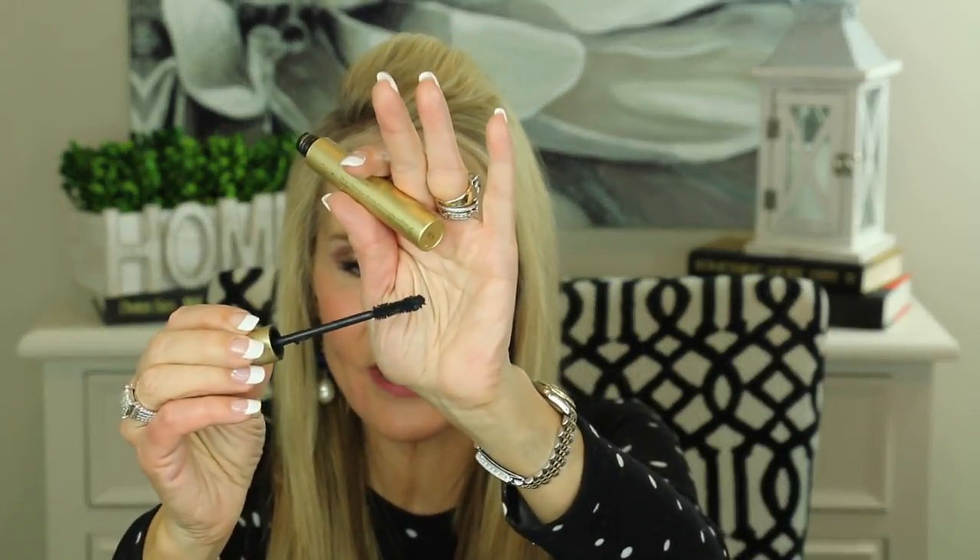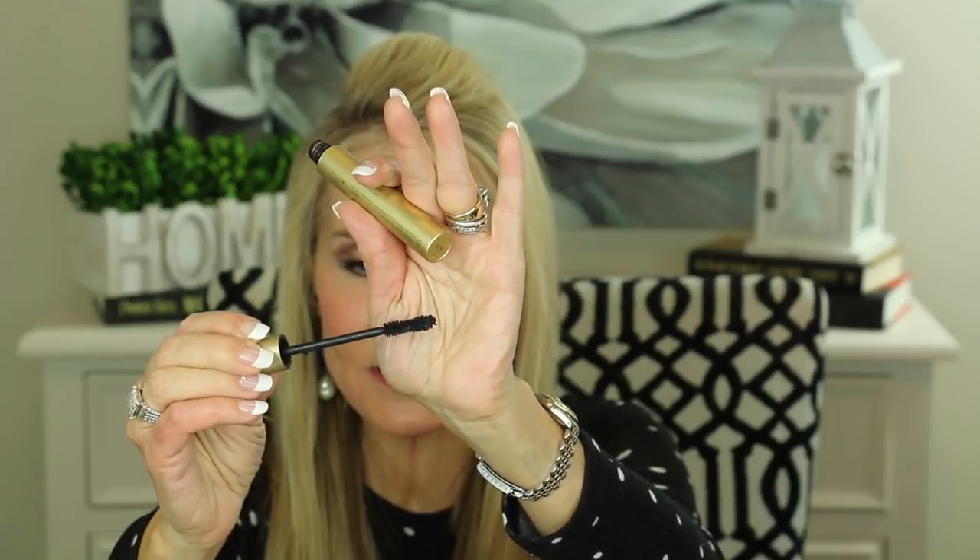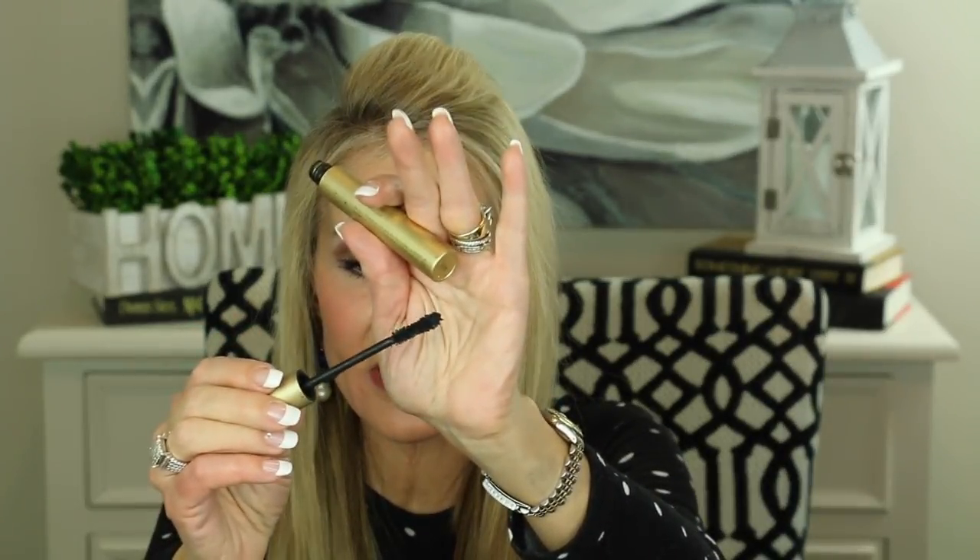This next mascara is one of my all-time favorites: the Stila Huge Extreme Lash Mascara. I really think it looks like lash extensions. I'll show you the brush head — it's one of those expensive-looking brush heads with a lot of fluff and a little waist, which helps plump up your lashes. At work the girls have been asking if I've been getting lash extensions. If you want long, separated lashes with a lot of thickness and oomph, this is a fabulous mascara.